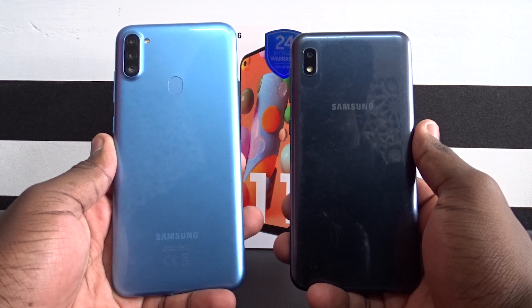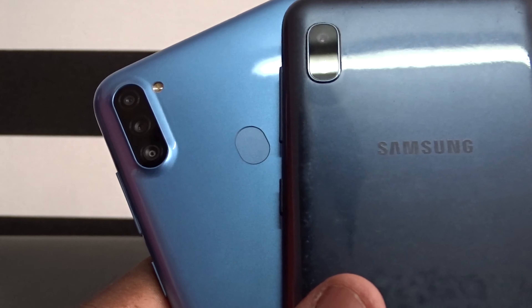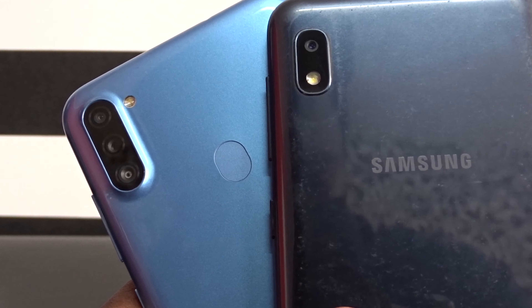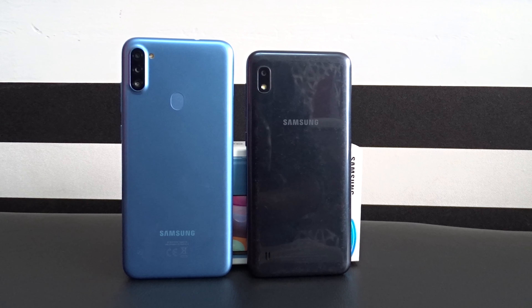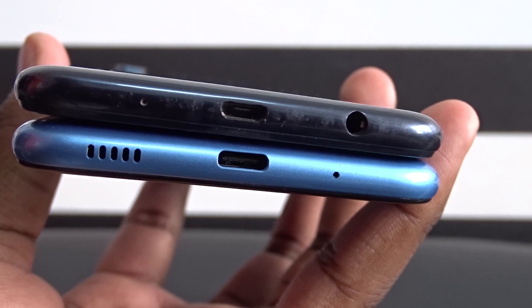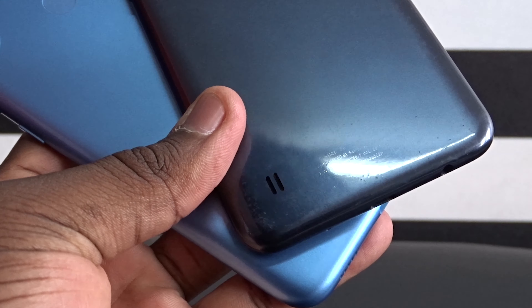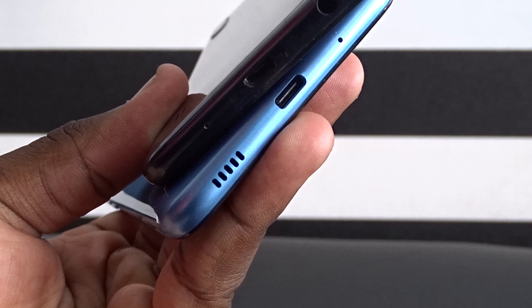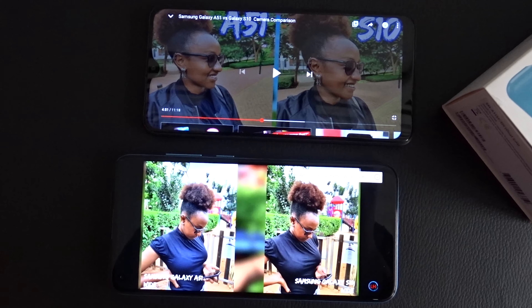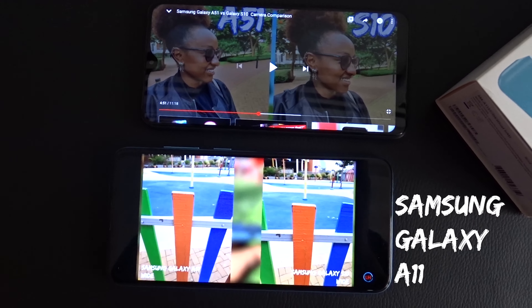Here's a body comparison between the A11 and last year's A10. Starting at the back, the Samsung A11 brings an additional two cameras over the A10 and adds a dedicated fingerprint scanner. In terms of size, the Galaxy A11 is slightly taller at 6.4 inches compared to the A10's 6.2 inches. At the bottom, Samsung has moved the speaker from the rear — where it was on the Galaxy A10 — which is a really smart design move since the A10's speaker was muffled when resting on flat surfaces.